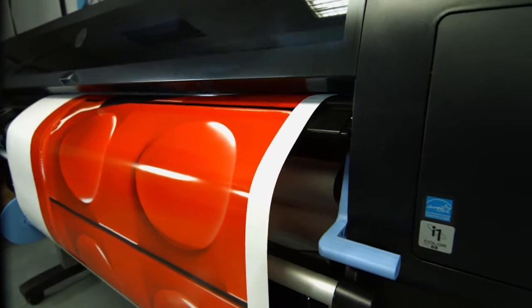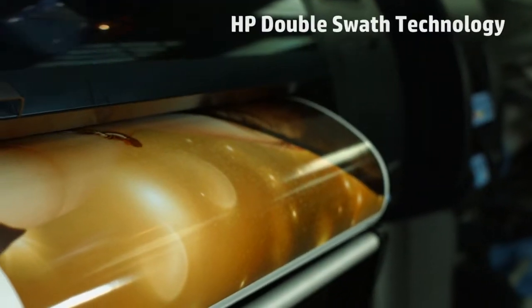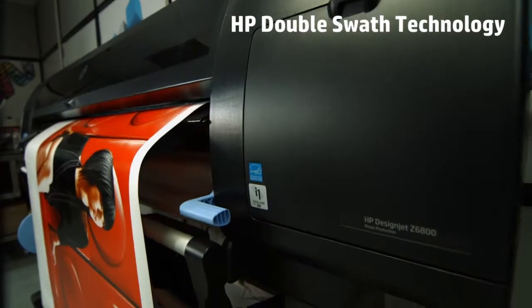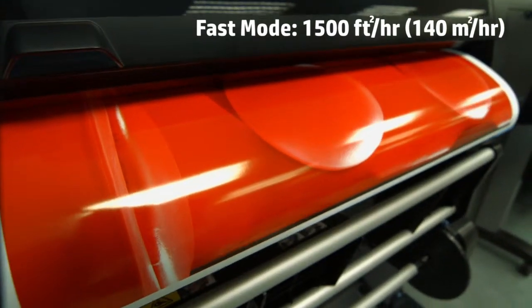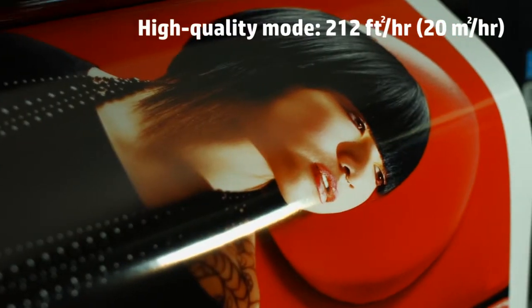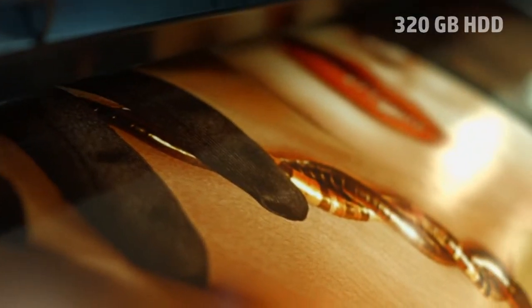The HP DesignJet Z6800 is designed for speed and productivity, and thanks to the HP double swath technology it can print at top speed and deliver high quality output. Furthermore, it incorporates high file processing power which allows processing large data loads easily.